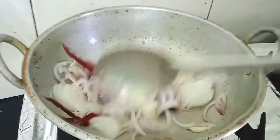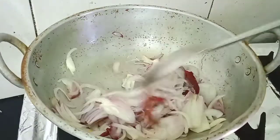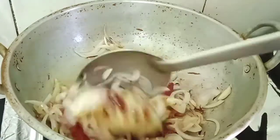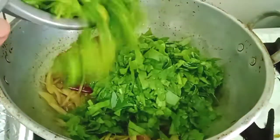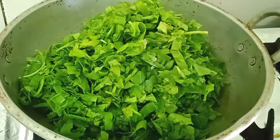Add the dry red chillies and fry till it is slightly golden brown. Add half a teaspoon of turmeric powder. Once it is slightly brown, add the washed and chopped spinach to it.